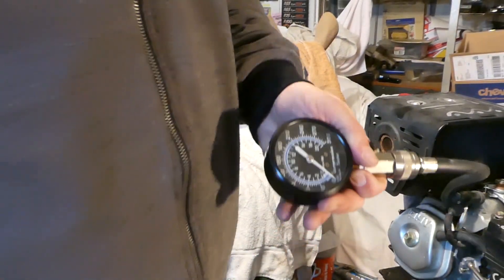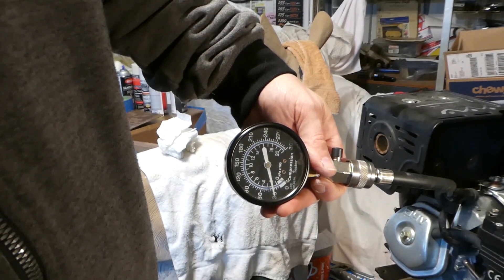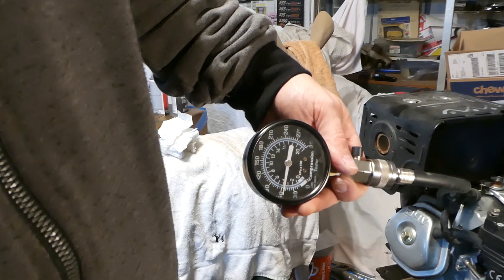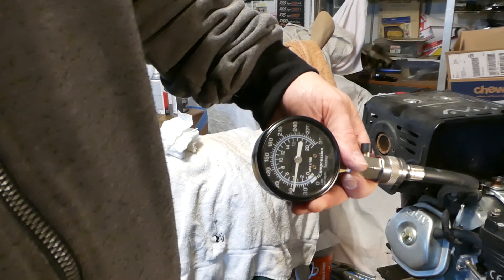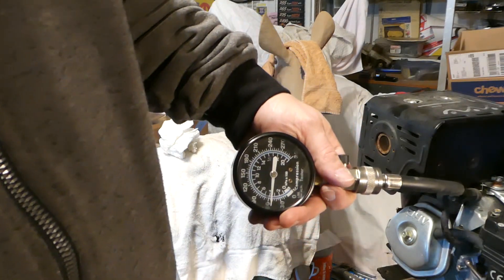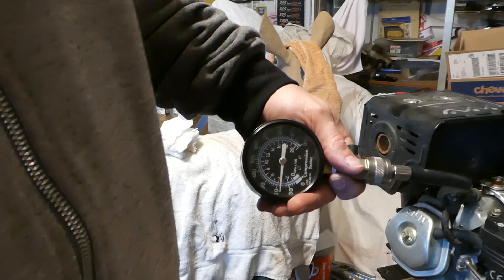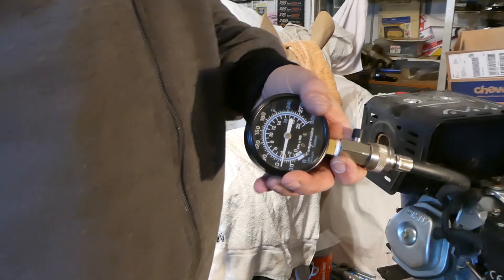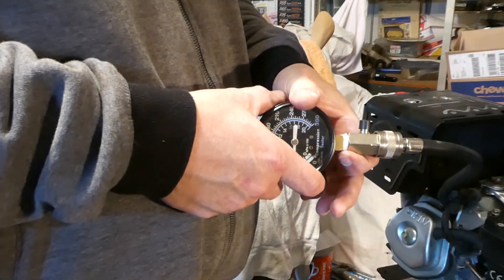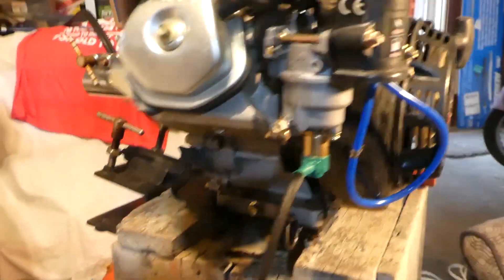Before we did all this, it had 60 pounds of compression. It runs on 60 pounds of compression — doesn't seem like enough, but it was running fine. I've yet to check on the computer to see what it should be. 60 sounds really low to me, and maybe under load it wouldn't run that well, but with no load on it, it was running fine.